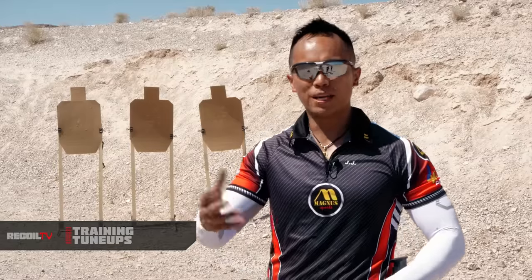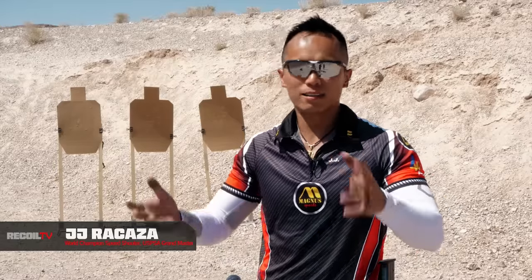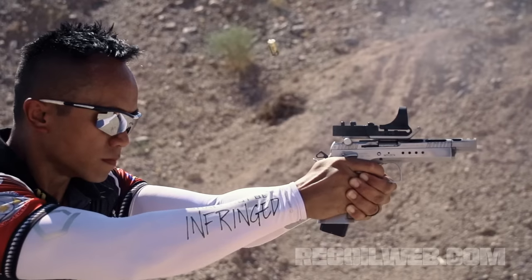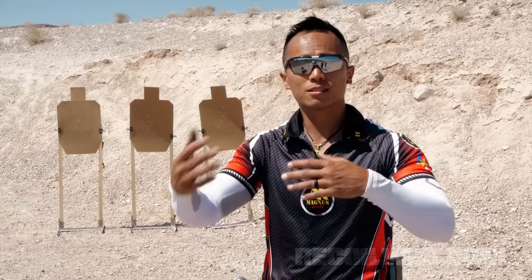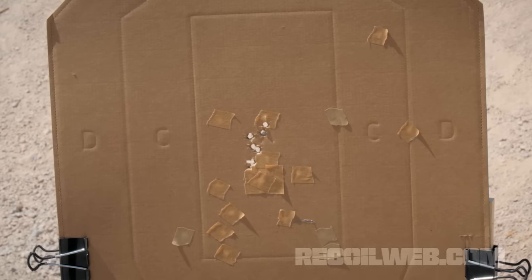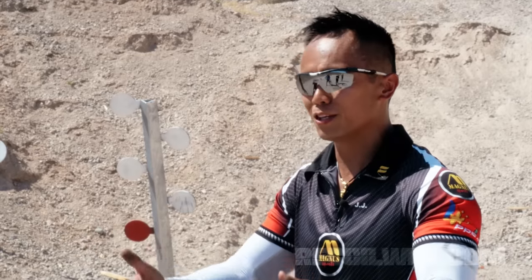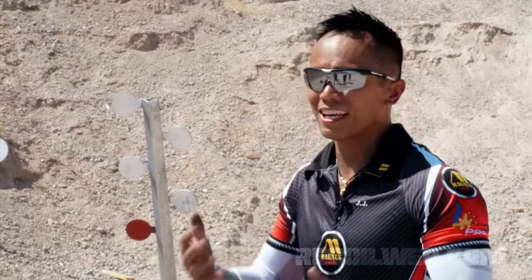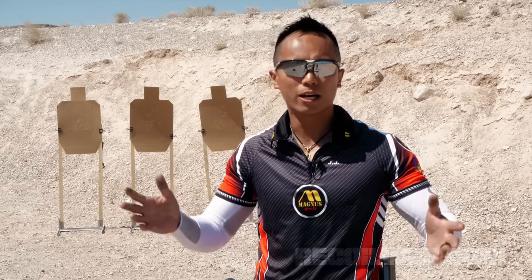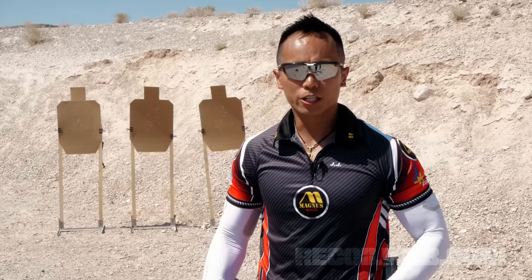Trigger is one of the most basic fundamentals there is. It's not the most advanced thing, but the smallest movement can affect your shooting — whether it's consistency in terms of distance. At 7 yards and in, it doesn't really matter; you can slap your trigger and get away with it. But at 10, 15, 20 yards, that's when it starts to keep you honest. I use a paper target because it's still a silhouette, but it kind of tricks you into thinking you're better than you are because you're hitting it anywhere. A paper target actually keeps you honest — whether it's an IPSC target or a IDPA target, you have a scoring target.